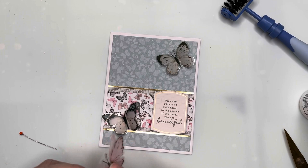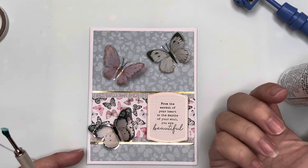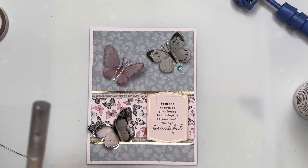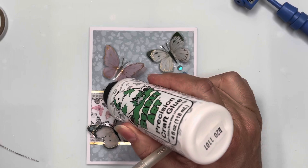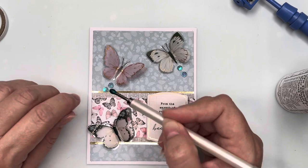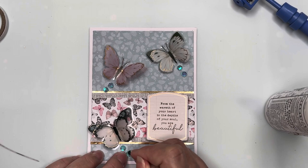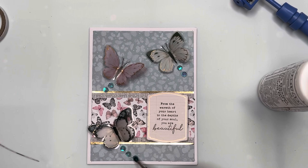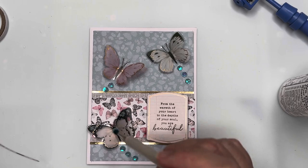I'm making sure I've got good pressure on the wings and they're firmly attached. I'm then taking some of the blue sequins and making little butterfly trails for each of the three butterflies — placing small spots of glue, then using my jewel pick to pick up the sequins and tap them gently onto the spots. When I got to the third butterfly I decided to add three sequins trailing from each butterfly, so I went back around and added a third sequin to each one. That is card number seven finished with those gorgeous butterflies!